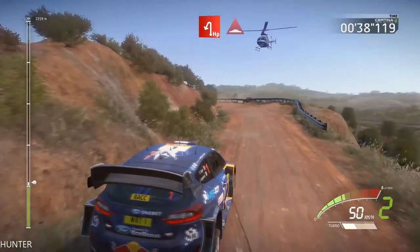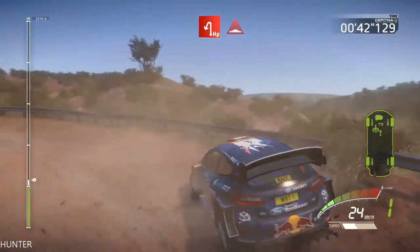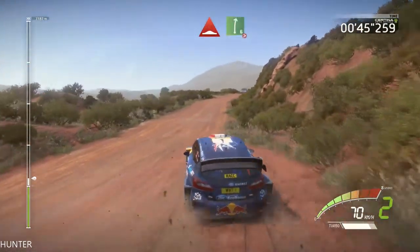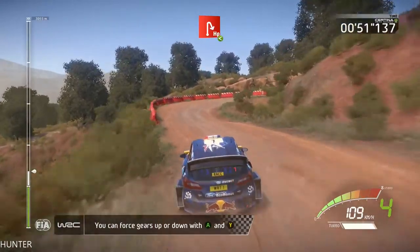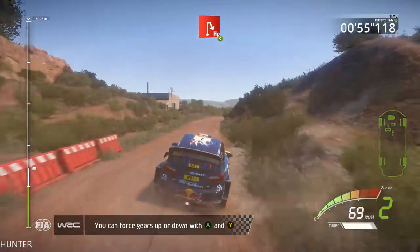And bumps, and right 6, tightens, 4, and hairpin right, opens, and left 4.